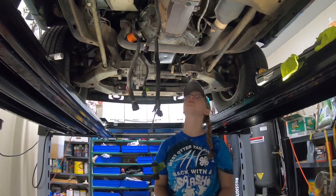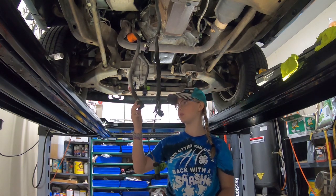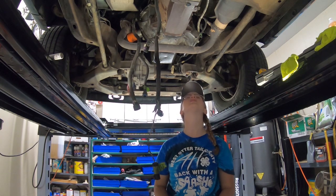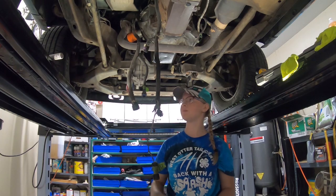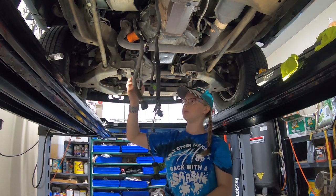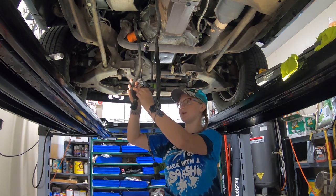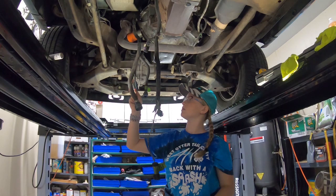Now that we've got the manual and the automatic transmission swapped, we need to figure out the wiring because these plugs do not work on the manual transmission the same way they did on the automatic. We don't need all of the wires. This is the front harness here — all of these wires went to the automatic transmission, but we only need two of them for the reverse lights.